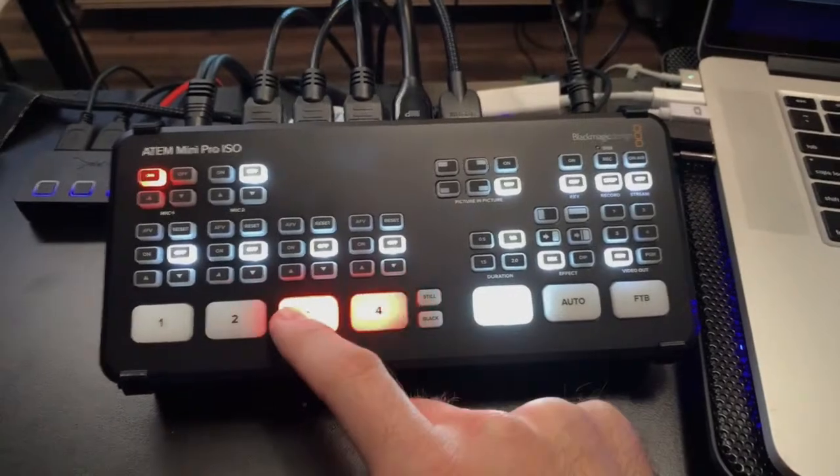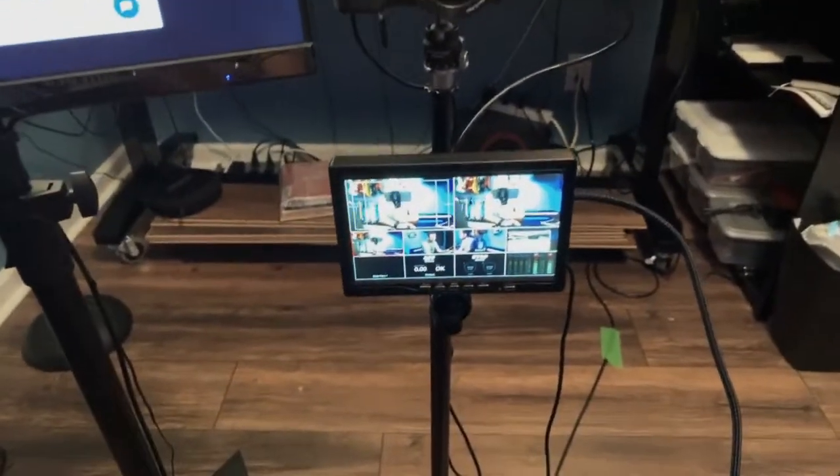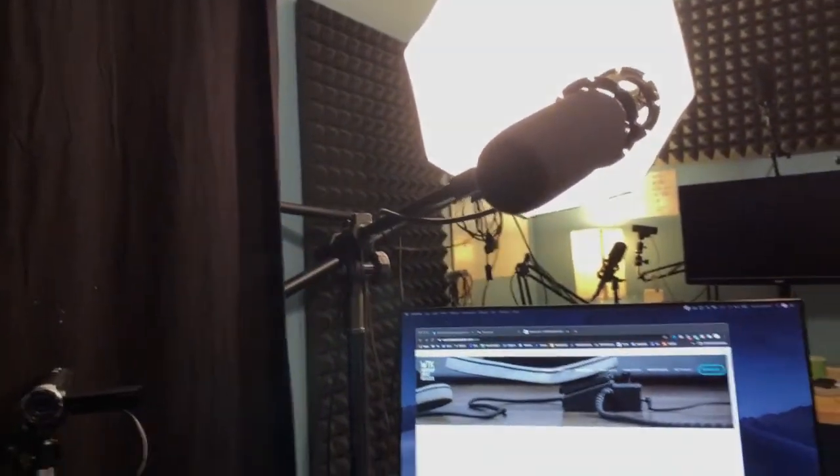I can control all of my camera angles with this little thing right here. I've got one of the cameras here and the actual setup so you can see what camera angles are going there. I've got my Sony camera, a second monitor, lights, overhead mics, and these very inexpensive HD Sony camcorders. I didn't have to spend a whole bunch of money — I got these cameras really cheap on eBay for like 40 to 100 bucks.